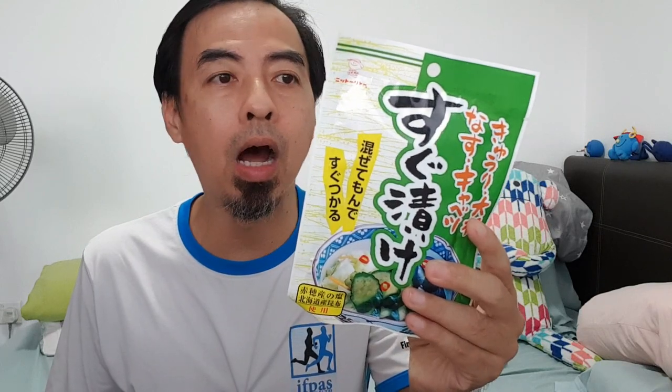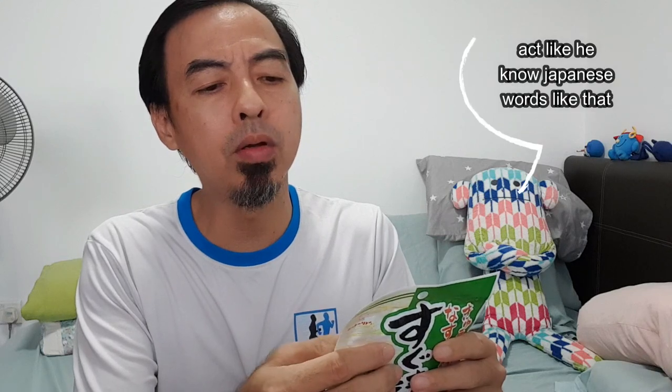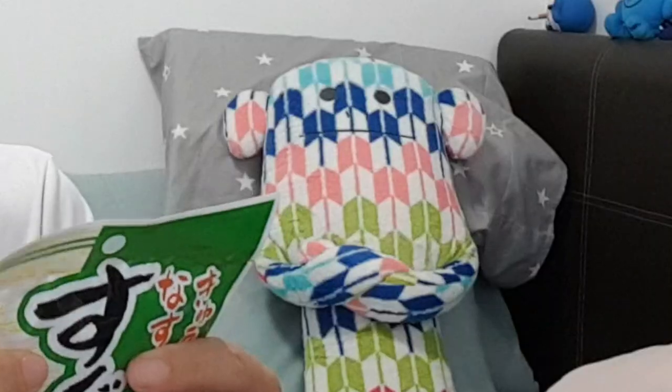I thought, how are they going to make pickles with just a powder? I also can't read the Japanese on the back, but I think I know how to make it from the picture. First, you chop chop chop the cucumber. Then you put the powder inside a plastic bag with the cucumber and mix it — shake it like a french fry shake. Then you put it inside the fridge for one to two hours.